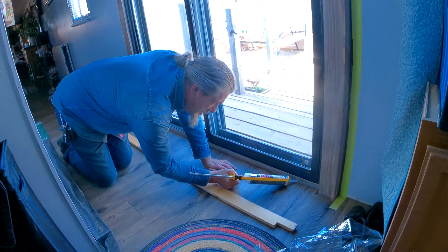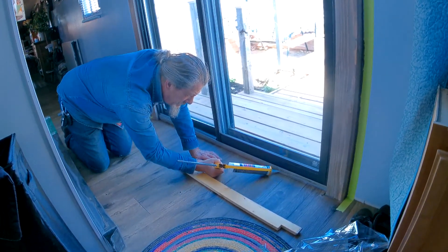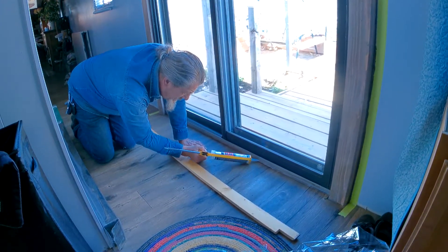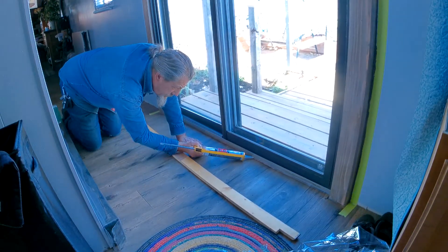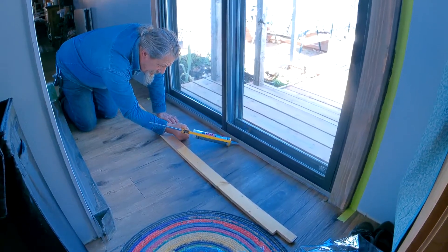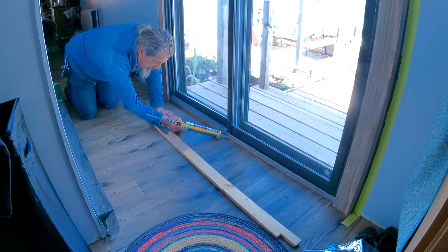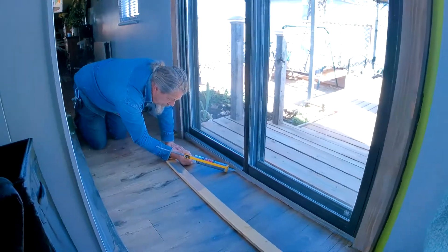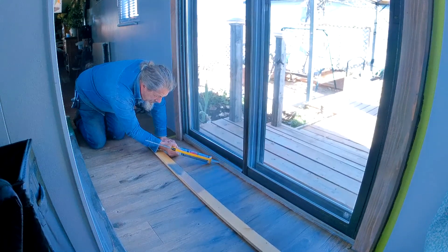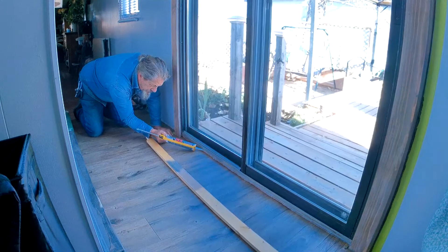This is silicone — it's an adhesive as well as a sealant. There's a wood joint where I'm applying it right now, and it's also going into the aluminum. We don't know how this window has been treated before, so we want to seal it up. We're also going to use the silicone as an adhesive to glue the bottom piece down.